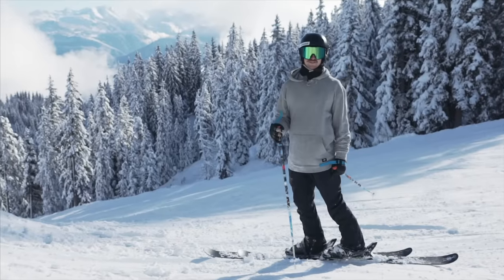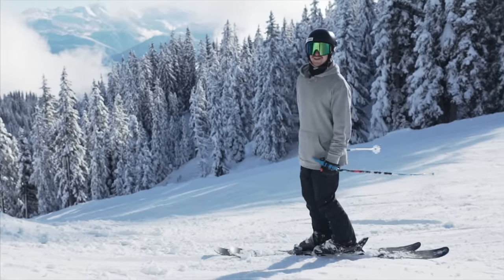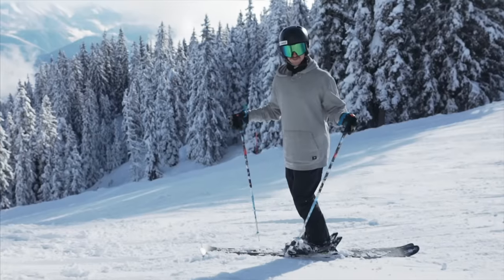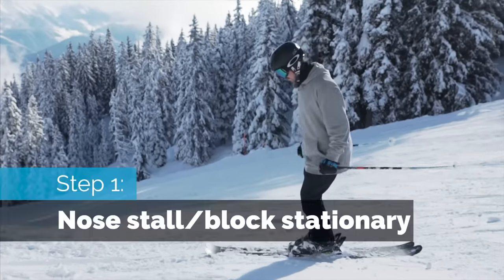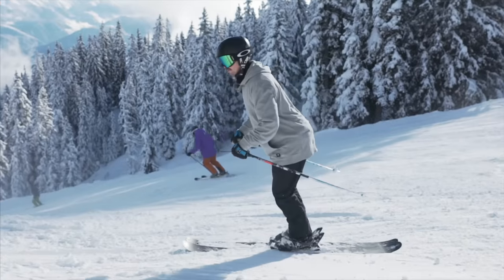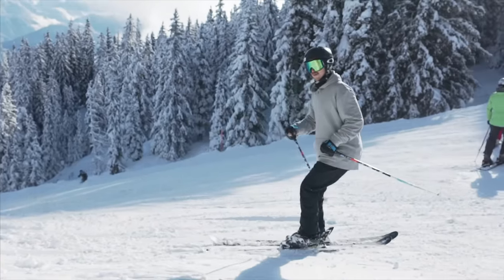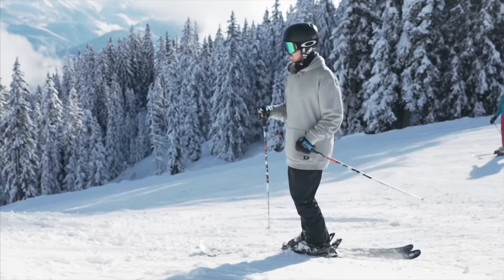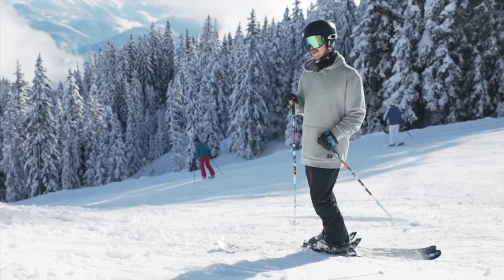Alright, so that's a nose block or nose stall — I'm confused with what it's called, but anyway, it's a nose stall or nose block. Whatever it's called, it's pretty fun. It can also help you learn nollies later on. The first step is that you just start doing this: rolling forward with a small pop. If you have soft skis like me, that's pretty easy to do. But if you have soft skis, it's pretty hard to do on a bank like that — it would be easier with a stiffer flexed ski.